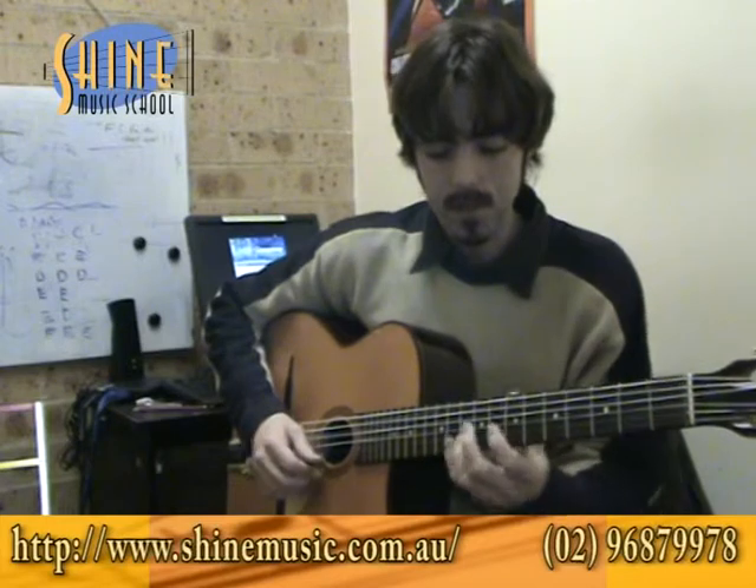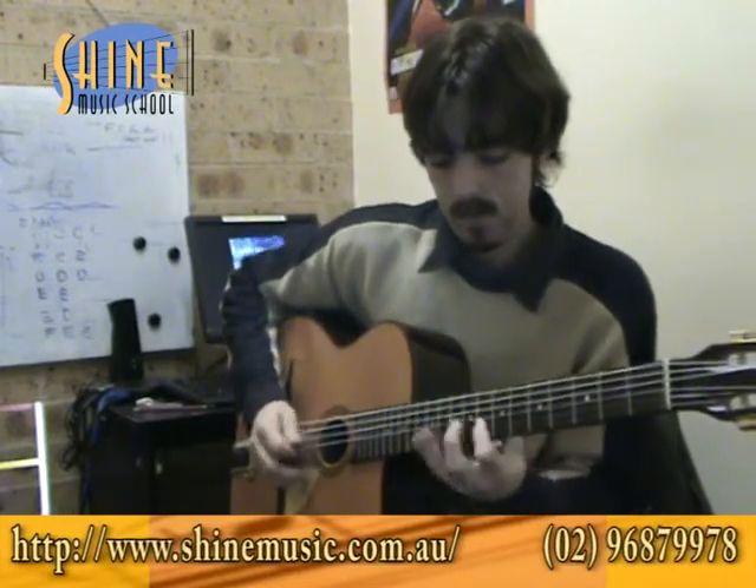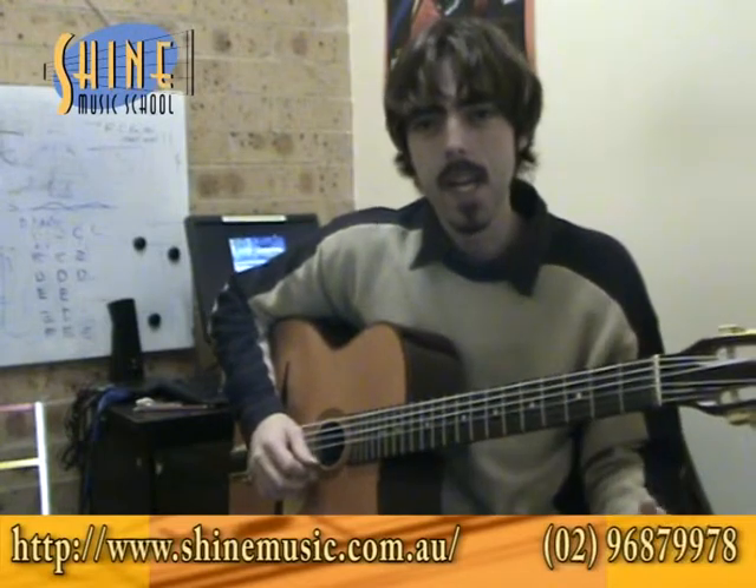One of the drawbacks of the legato technique is that it's very hard to control the timing. Of course you can if you work at it, but it just never feels as rhythmically solid as picking every note.